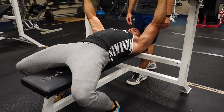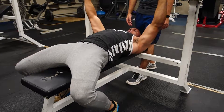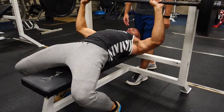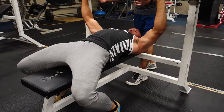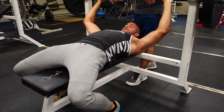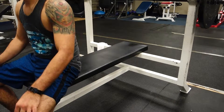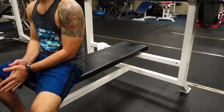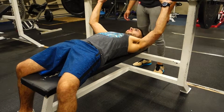My first set ended up being with 225 for five, and it ended up being a little bit too heavy for me. So in the next set I went down a little bit. During this cut of mine, since I'm doing a competition in August, I want to do some strength training to try and maintain my strength and muscle size while also trying to reduce my body weight.